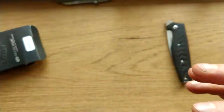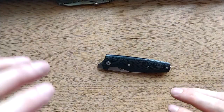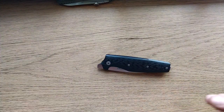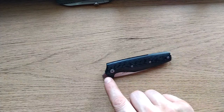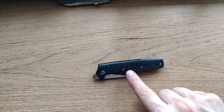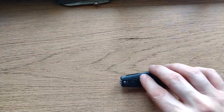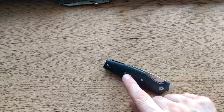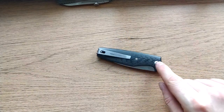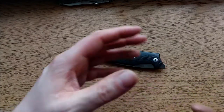Talking of maintenance — this knife. Taking this thing apart is an absolute ball ache. You would not believe how difficult it is to get apart properly. You've got a T8 for your pivot on each side, then T6 all along here — T6 for those three, T6 for those three — and another three holding the inner liner onto the back spacer.